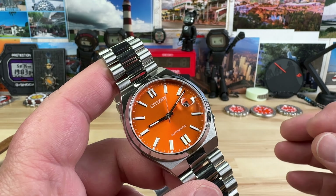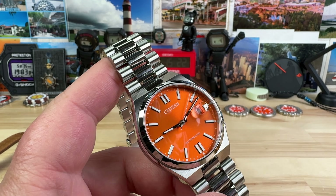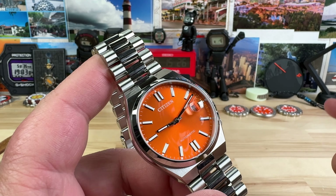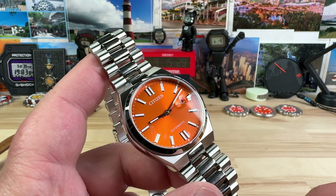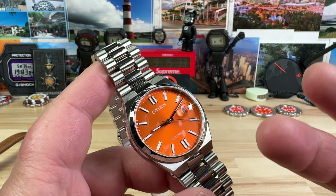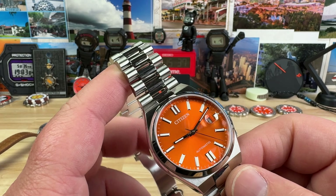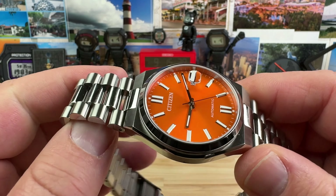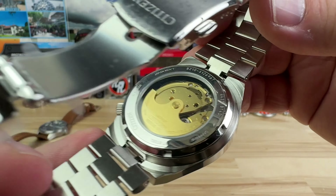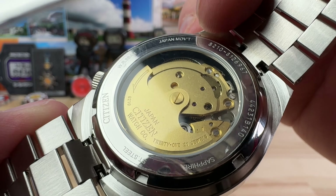They are phenomenal looking watches, extremely comfortable, and they have a huge range of colors. If you want a more traditional, timeless look, go with the black or blue. But I say go for the color — get the yellow, orange, green, whatever you want. The price point is still approachable, under the $500 mark.